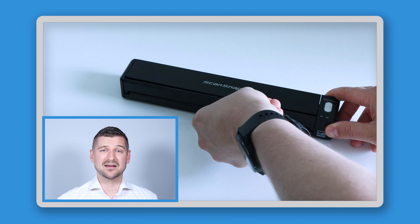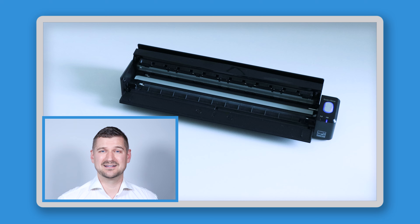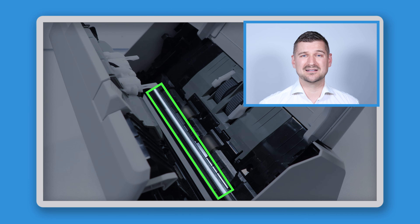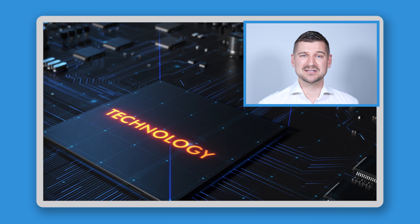For example, with this ScanSnap iX100 scanner, you can simply pull open the top cover like this. Once you have your scanner open, you'll see all kinds of parts and components. However, the main thing we're looking for here is the glass, which, as you can see, is a clear stripe that runs the entire length of the inside of the scanner. The glass is one of the most important components inside of a scanner. Underneath it is the technology used to scan the information on the documents as they move through the machine. Because it's important for it to be clear to get the highest quality scans possible, cleaning the glass is the best way to get the most benefit from cleaning your scanner.